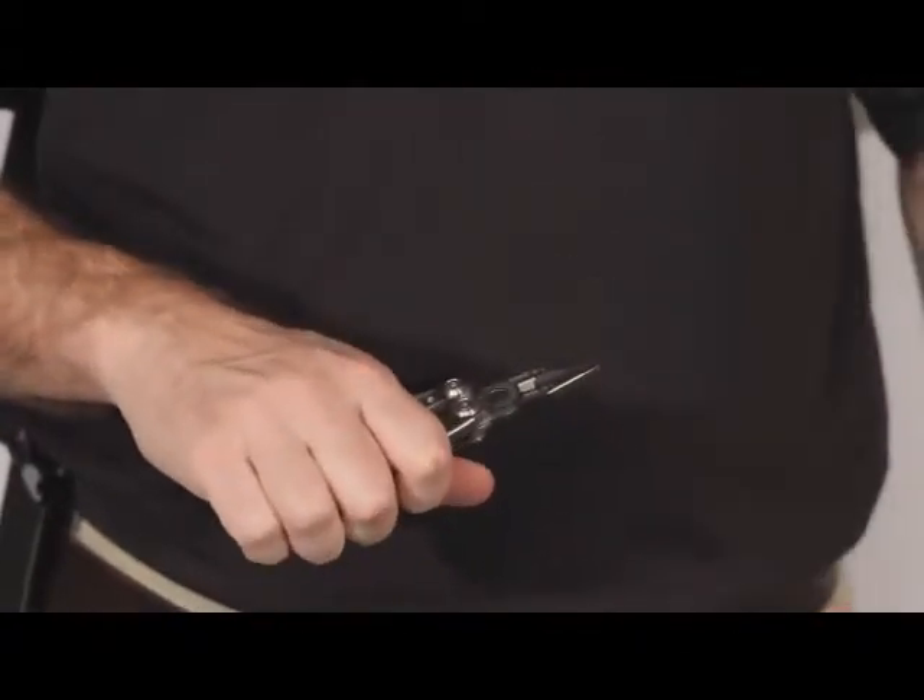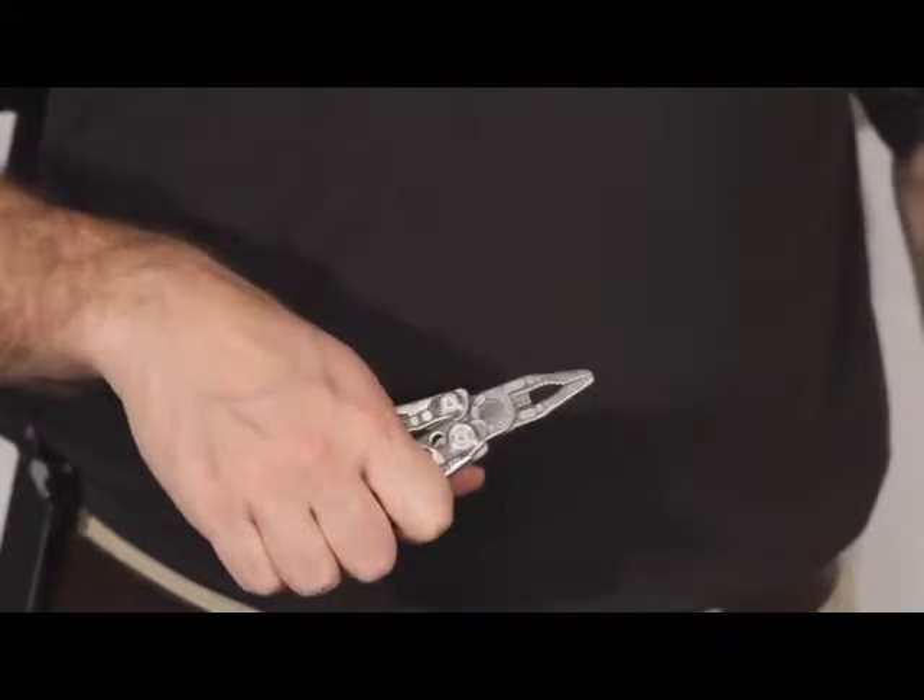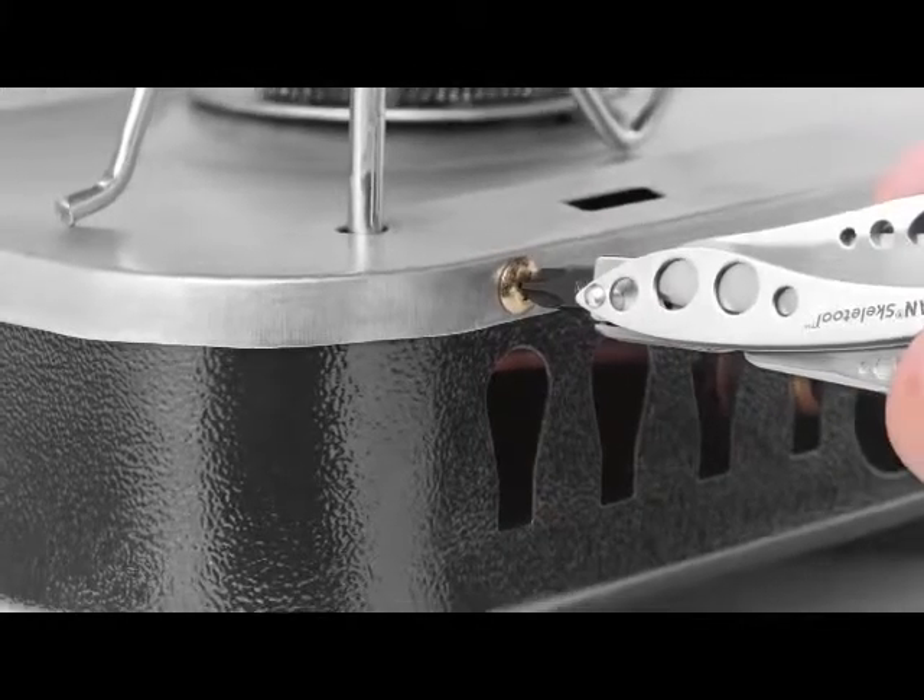The Skeletool and a pocket knife are pretty close in size. Unlike a pocket knife though, when you unfold the Skeletool you have access to a pair of needle nose and regular pliers, wire cutters, and a bit driver built right into the handle.